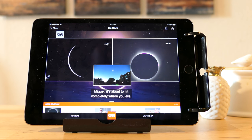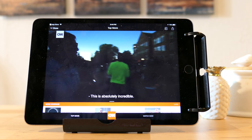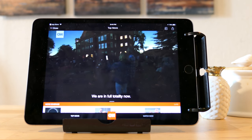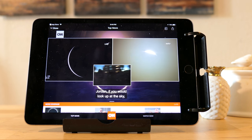So as you've heard in the previous clips, the sound volume may not change that much dramatically, but what it really does is redirect the sound so that it's facing the person viewing the tablet — and that's the big difference.